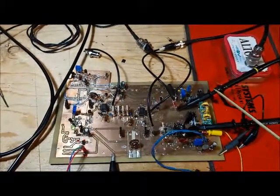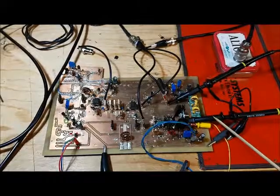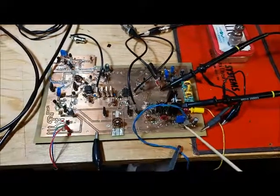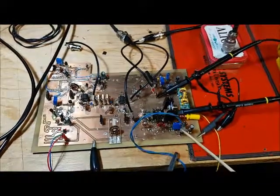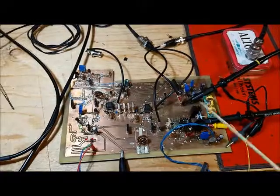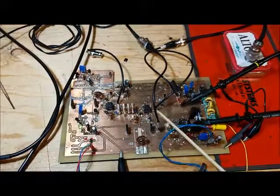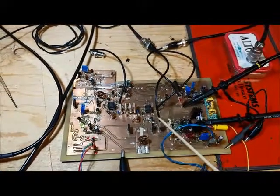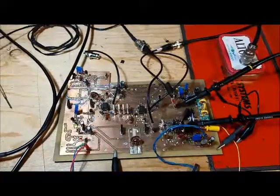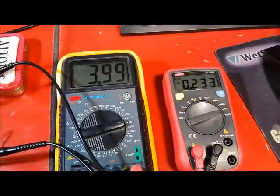I can verify that on my scope and also see the voltage at the gate driving the IRF 510. I'll also be able to measure the current draw, and once I get 5 watts out I'll be able to measure the signal being fed into the amplifier to know how much power is needed to drive 5 watts. With 50 dB of attenuation, I'm seeing approximately 230 milliamps of current draw.